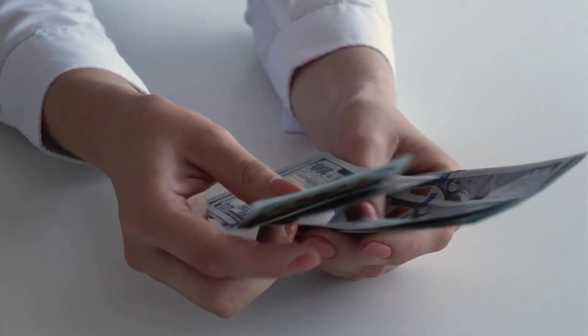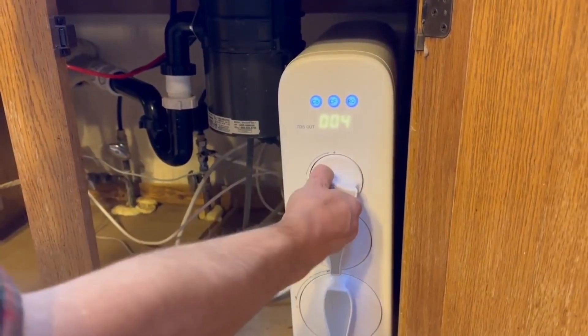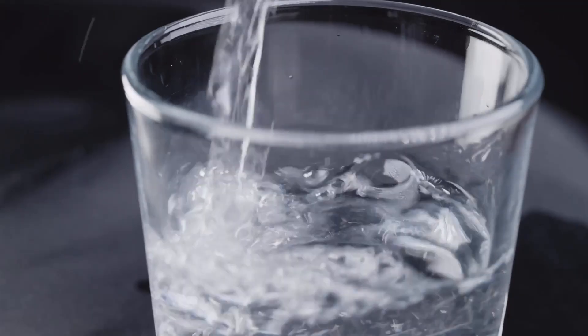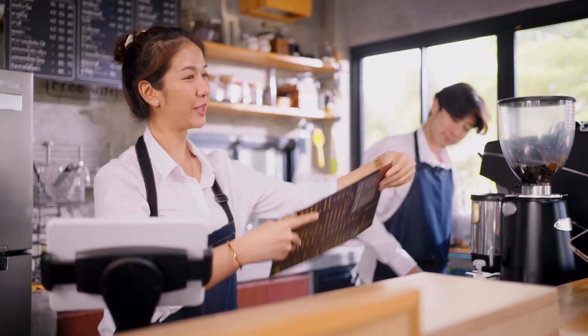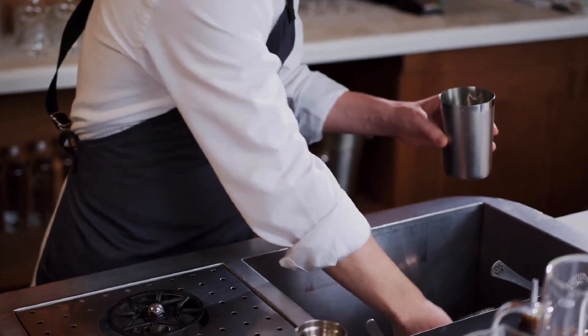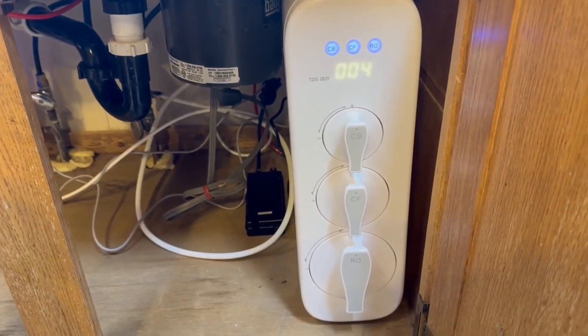So who would I actually recommend this system to? If you have the budget, this is one of the best and most advanced point-of-use reverse osmosis systems money can buy. Because of its high flow rate, it's a great choice if you need a lot of purified water every day. I can especially see it being a great fit for small business owners — if your business is something like a gym, coffee shop, or bar and you need to provide clean drinking water to customers, you should definitely consider the G3-P800. While it can be installed and used at home like we've done, the 800 gallons per day production rate might be a bit overkill unless you've got a really large household.